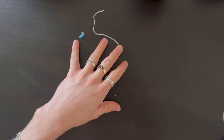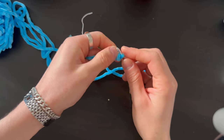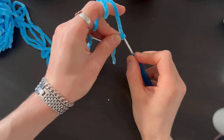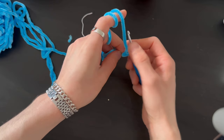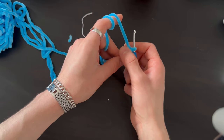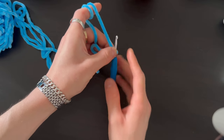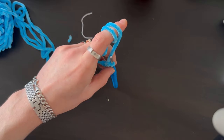For the body, start with two loops and from the second loop do six stitches. Then do increases: six increases, then one stitch one increase six times, two stitches increase six times, three stitches increase six times, four stitches increase six times — you'll get 36 stitches. You should be able to do this yourself by now.